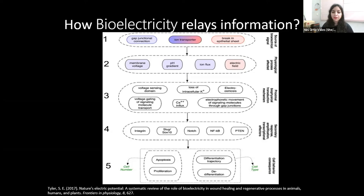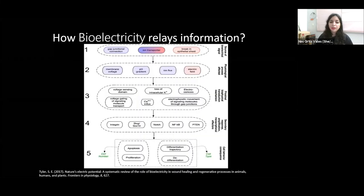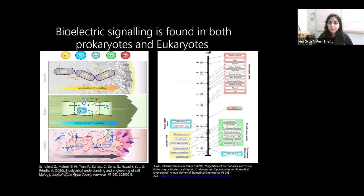Electrical signals affect the expression of transcriptional factors, which can lead a cell to differentiate. For example, pluripotent cells tend to be more depolarized — meaning the inner compartment of the cell has a slightly positive charge. Differentiated cells, like neurons, are more hyperpolarized, meaning they have a more negative membrane potential. Bioelectricity is evolutionarily conserved, and you can find it in both prokaryotes and eukaryotes. For example, Bacillus subtilis biofilms use an electrical signal to produce a potassium wave, so the metabolic activities of cells in the center and outer sheets of the biofilm can be synchronized so the cells in the center won't die.